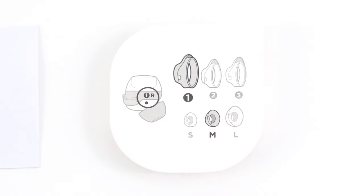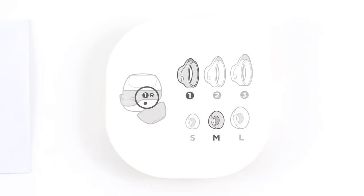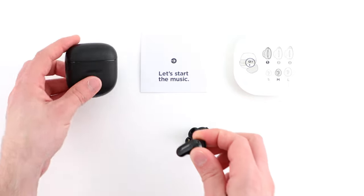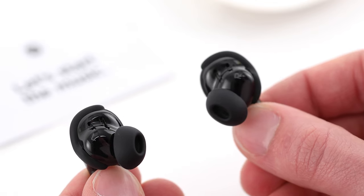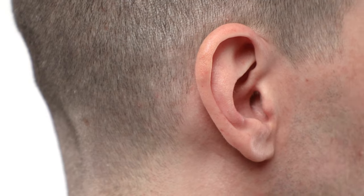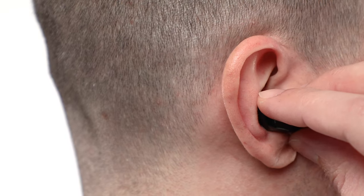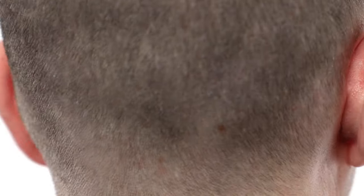The size 1 stability bands and medium-sized ear tips come already attached to the earbuds. Let's put the earbuds on and see how they fit. Each earbud has a left or right marking. Insert the earbud so the ear tip sits comfortably in your ear canal, then slightly rotate the earbud back until the stability band rests against the back of your ear and creates a comfortable seal.